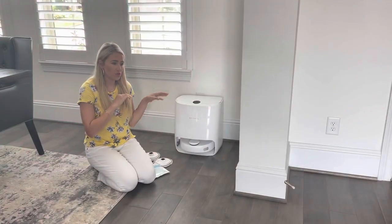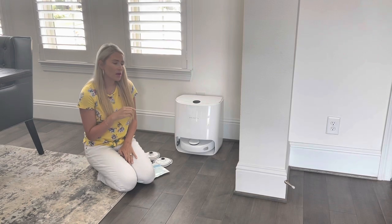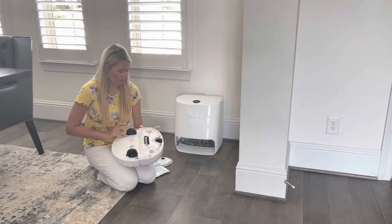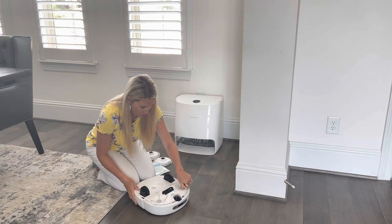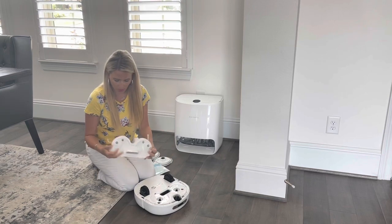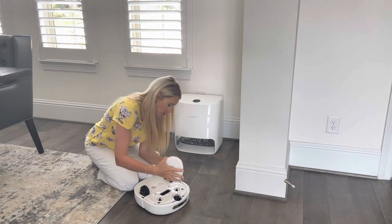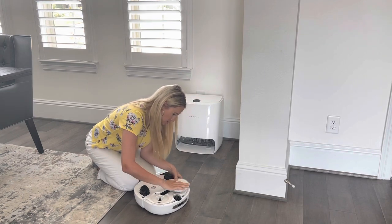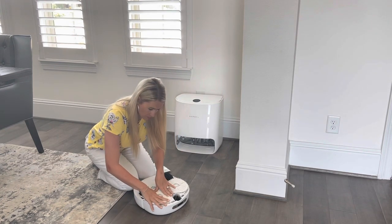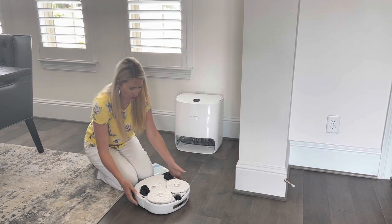Now that the Narwhal has gone through and learned the room and vacuumed everything, I'm going to test out the mopping system. I'm going to remove the vacuum brush piece — as you can see it just pops right off, there's a little magnet to put it back on — and then I'm going to install the little mop piece. I just push down like this and it locks into place. I'll do this one as well. Okay, I've got that ready to go.